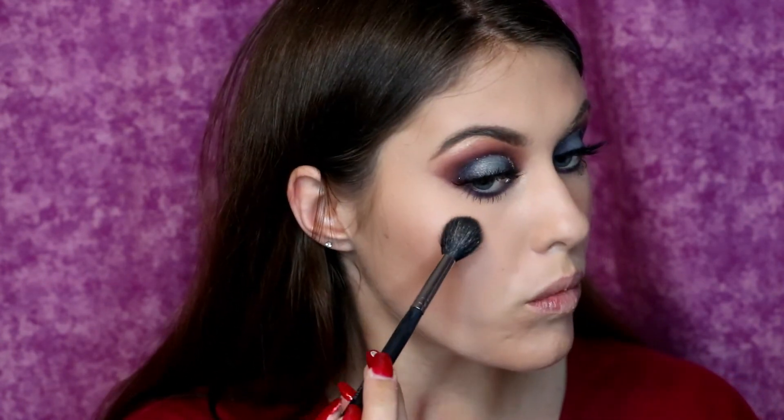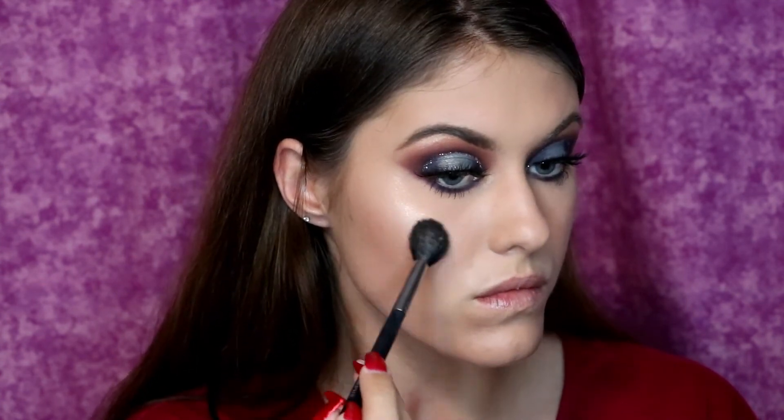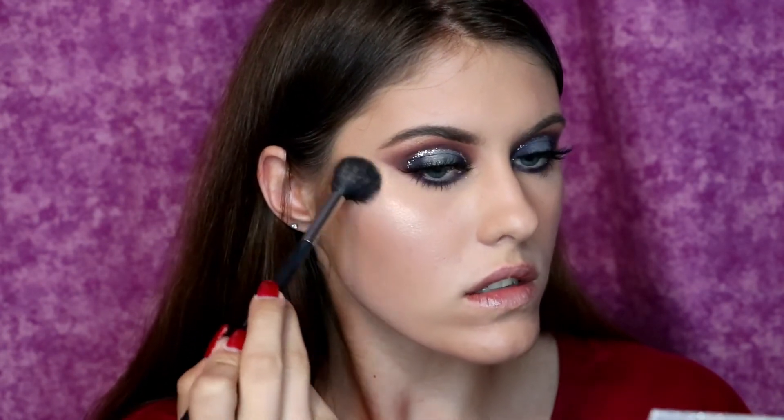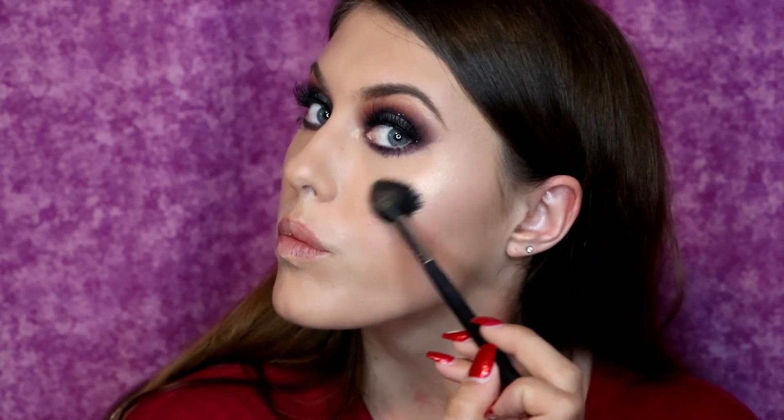I'm taking the upper right shade and the lower left shade — I couldn't tell you the exact shade names right now but I can link the palette down below — and I'm mixing those two together. I'm taking a Morphe packing brush and I am applying this to my cheekbones and the other high points of my face, so of course on my nose.